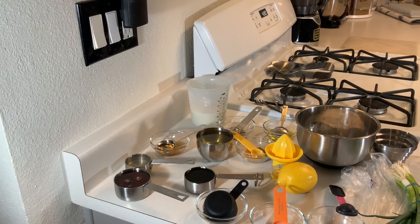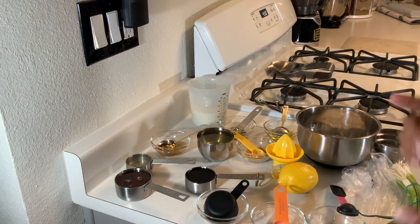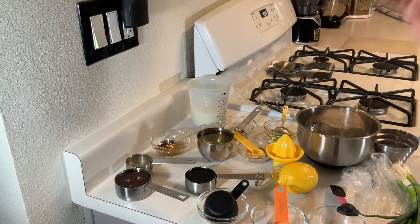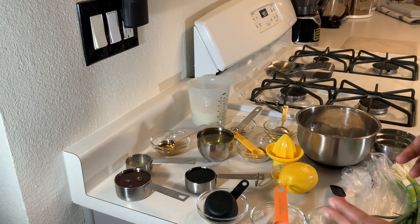Alright, thank you for joining your girl Chef Keisha B for another 'What's Cooking With Me.' Today we're going to be making lemon chicken tenders, Asian style. We'll go over the ingredients and then we get this party started.